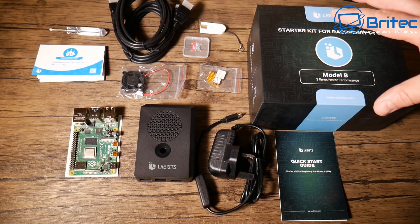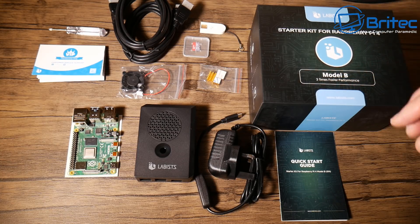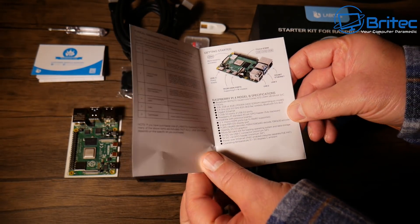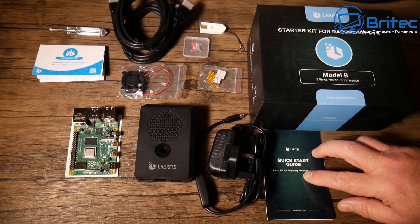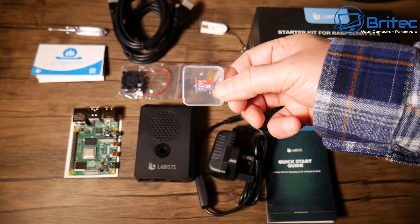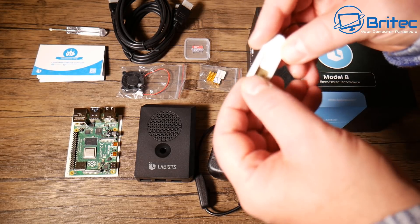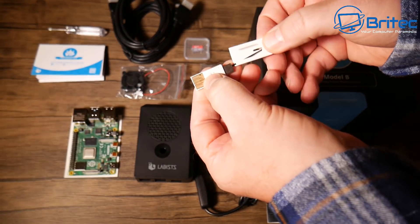This kit has everything you need to get up and running. You get a quick start guide with color pictures and easy English text. It comes with a 64GB SanDisk Class 10 micro SD card with NOOBS pre-installed, so you can boot straight to it and the operating system will already be there. There's also a USB-A to USB-C card reader included.